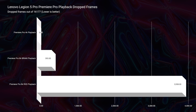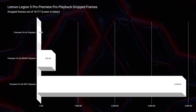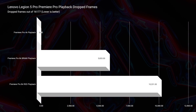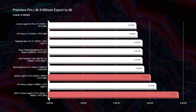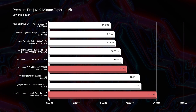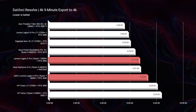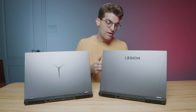For Premiere Pro playback, definitely go with the 2022 model: the 2022 drops only 393 frames versus 5,833 on the 2021 in 6K BRAW. For 4K export you'll save about 50 seconds with the 2022, and for 6K export it's 17 minutes on the 2022 versus 24 minutes on the 2021. In DaVinci Resolve the gap is smaller — 7 minutes 23 seconds on the 2021 versus 6 minutes 47 seconds on the 2022 — but Premiere Pro users should strongly lean toward 2022.